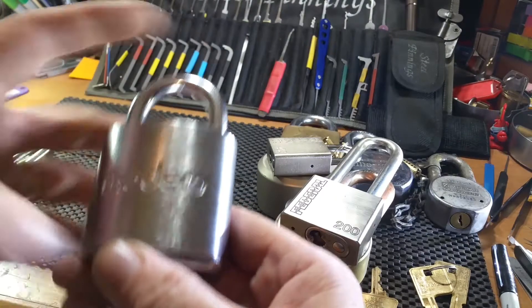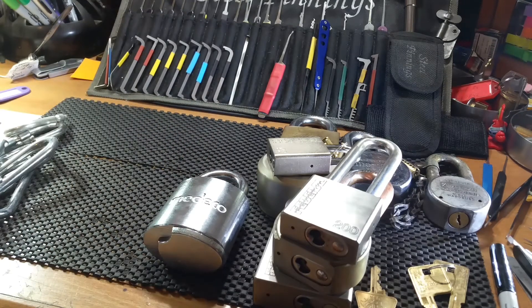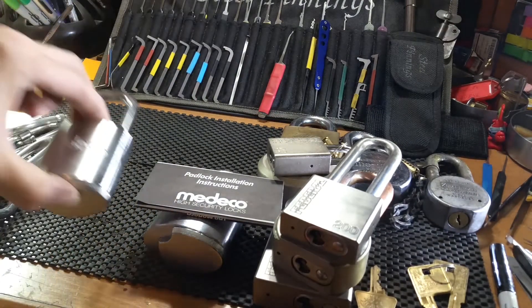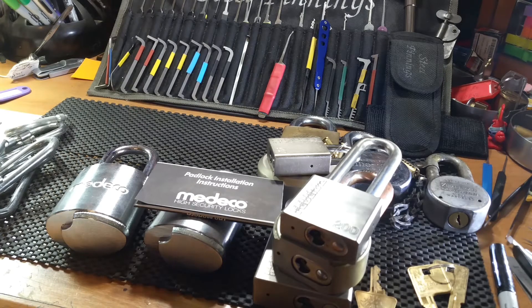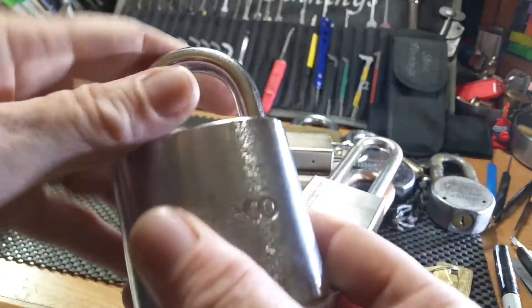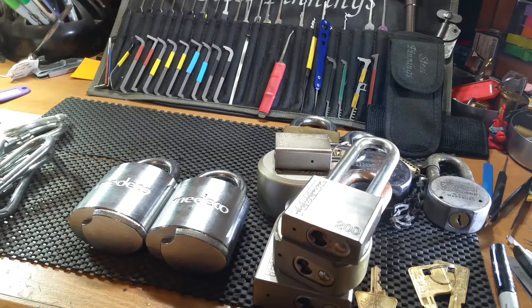The pièce de résistance: I featured this beautiful Medico gigantic padlock a few videos back. The seller had sold another one and I bid on it but didn't go higher. The buyer spazzed out saying he didn't even realize what the heck it was — sub-assembled — so the seller offered it to me at the same price I paid for the first one. It needs a core; I'll have to get one or make one of my Medico cores fit it. Beautiful brand-new specimen, just a gorgeous lock — and now I have two. Twins! I love having multiples of everything; it makes for great trades.